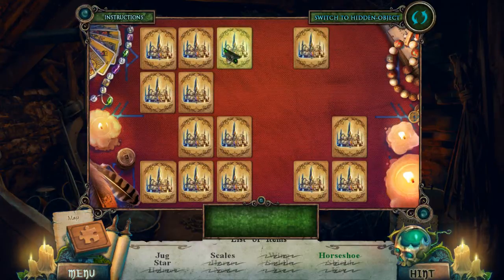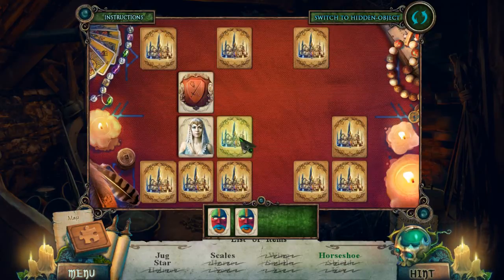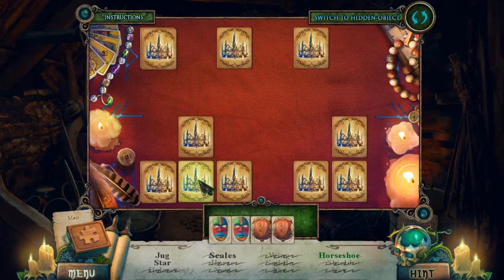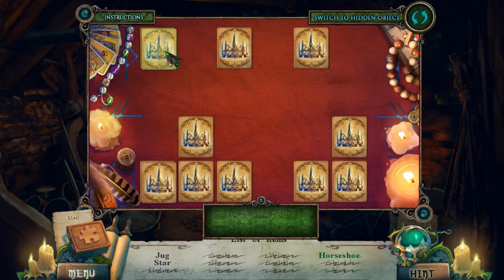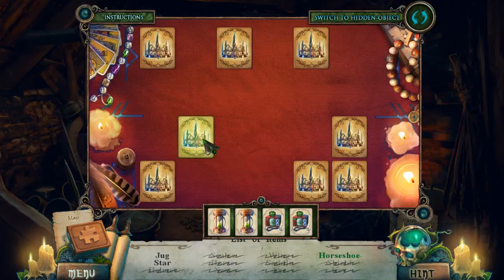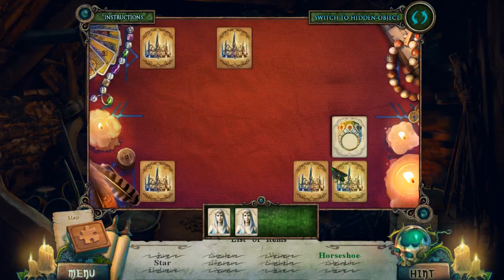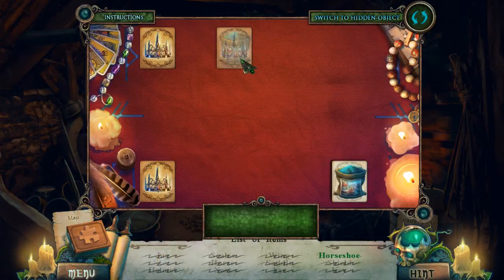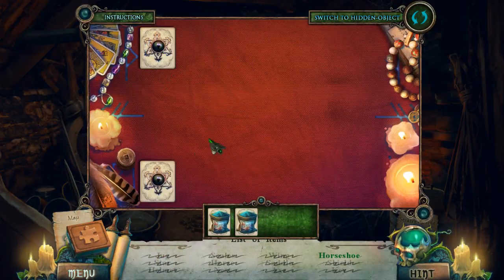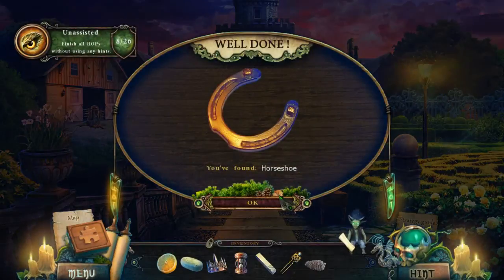Oh, we can use our matchy-matchy here. Mask goes there — that one done. That one done. There we go, and then last two. Beautiful. Horseshoe!